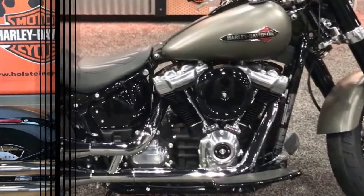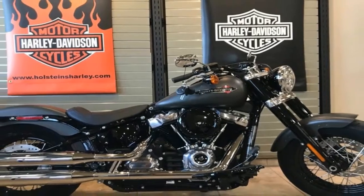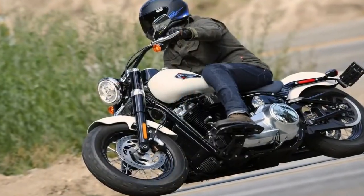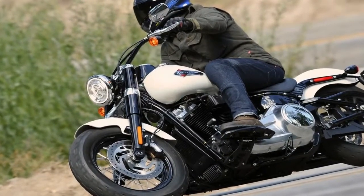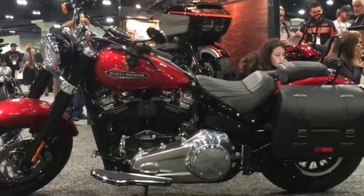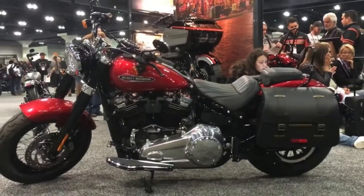Seat height is slung way low at 25.5 inches off the ground, so not only is the center of gravity low, but it's a short trip from ground to hip, meaning it should land in flatfoot territory for all — great for leverage, comfort, and confidence.